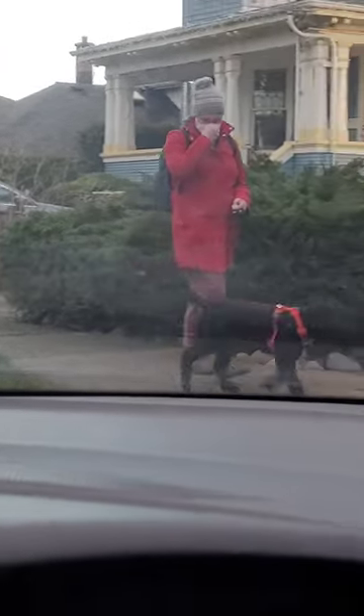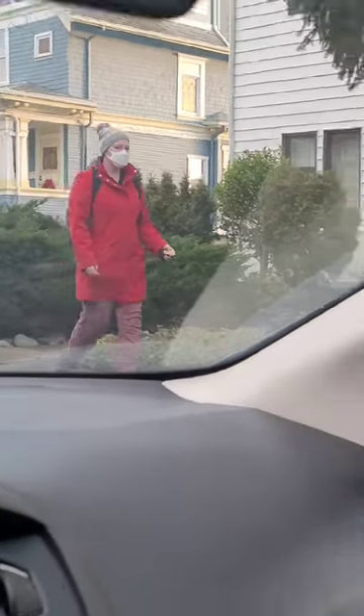Not once does the owner make eye contact or engage the dog with treats while the people are passing by. To create engagement while walking, follow these steps.